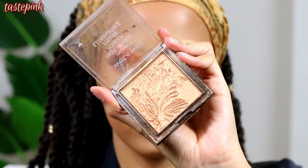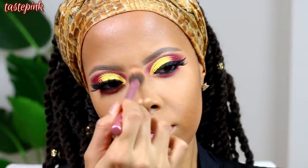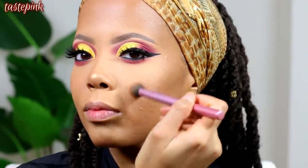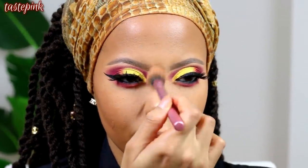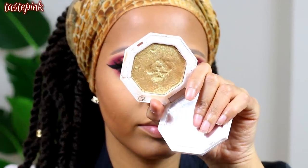Now I have to go in with my favorite highlighters — I call them the Holy Trinity, there are three of them, and they're linked in the description. I just really want to make myself glow, because when you glow, they want to know. Let's get into it.